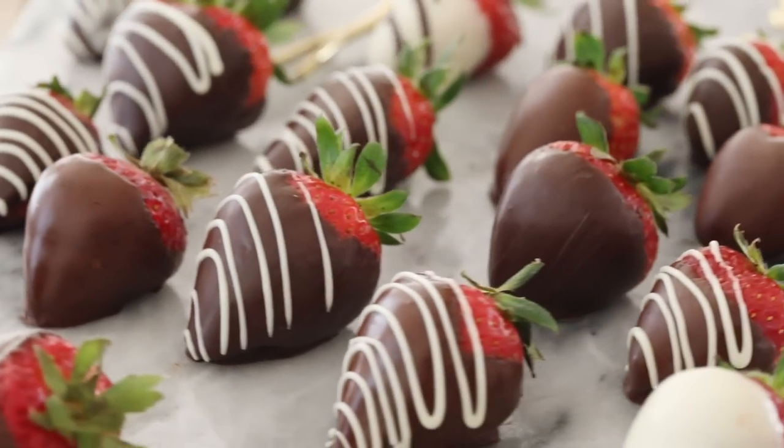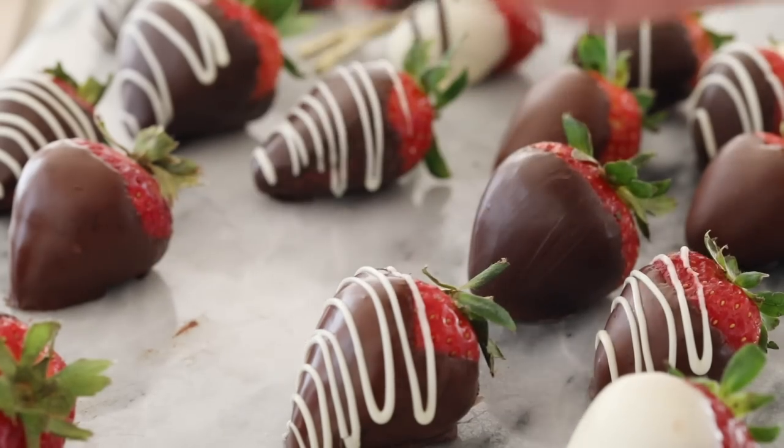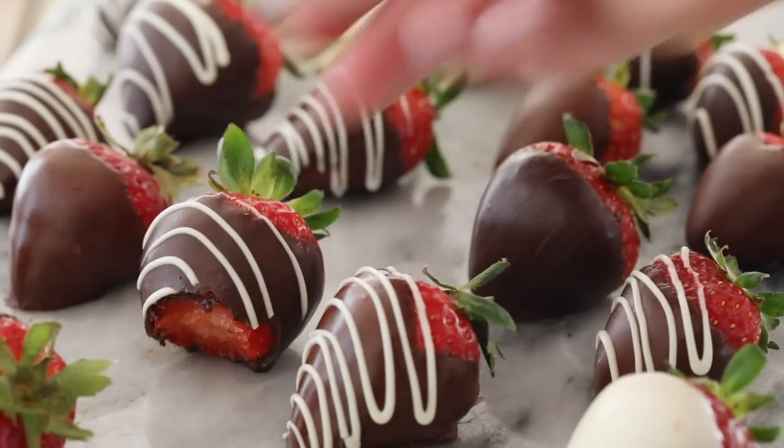Today on Sugar Spun Run we'll be making easy chocolate covered strawberries. It's Sam here, and today I have a very easy recipe to share with you. We're going to be making chocolate covered strawberries which are perfect for Valentine's Day, New Year's Eve, anniversary, or just any time you feel like having a chocolate covered strawberry and don't feel like paying a ridiculous amount for them from the store.